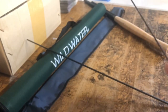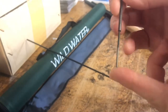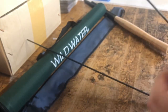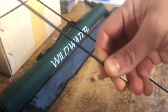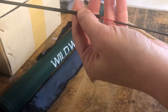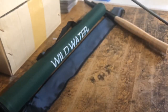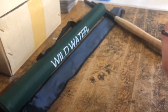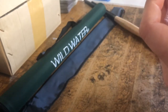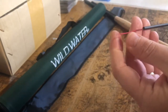Keeping my finger on the ends so that the tip doesn't fall out of the number two section, I'm going to feed the tip and number two section up through the bottom of the number three section. You can see the Lilian starting to poke out there. I tip it forward just a little bit and I can get it to come out.